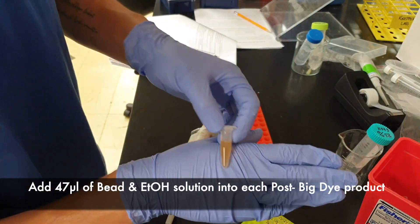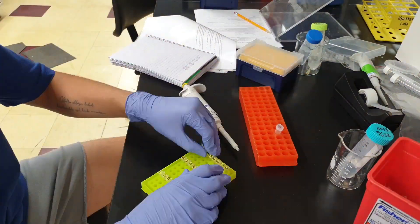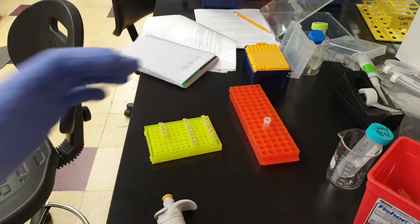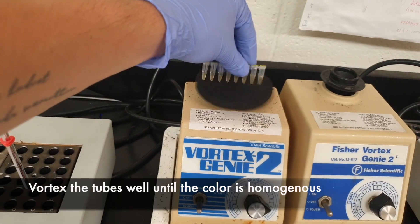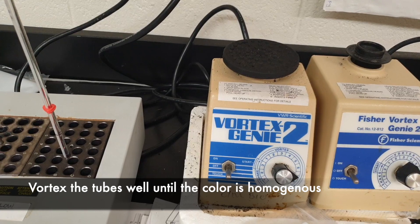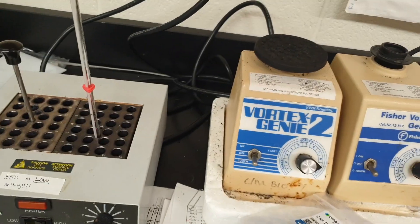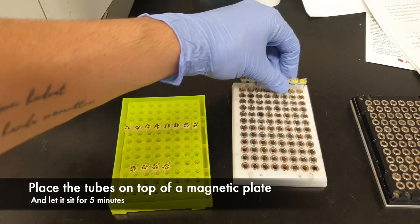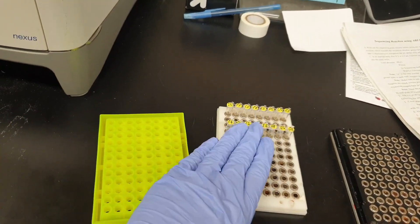Next step, we'll be adding 47 microliters of this master mix product into each of these tubes. Don't forget to change the micropipette tip every time. Once that's done, mix them well. Now we're going to place these on top of the magnetic plates.